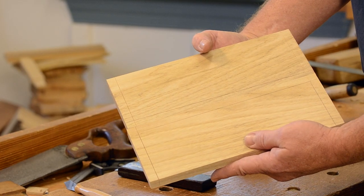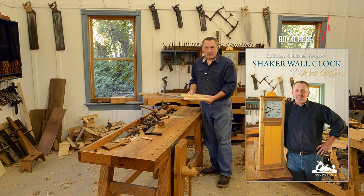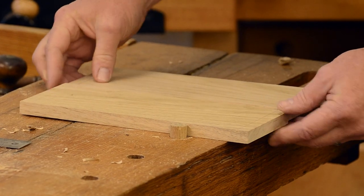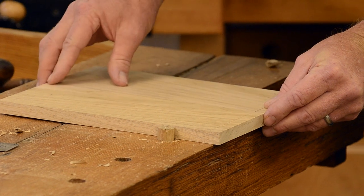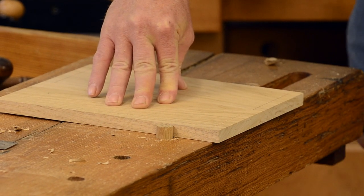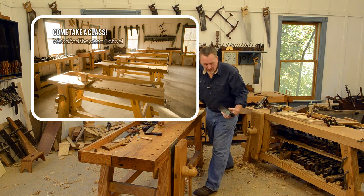Now we're ready to cut our molding. What I've been doing is taking both boards down to the tail vise at one time. I'm gonna line them up in my tail vise, making sure that the gauge marks are aligned, and tighten that down.